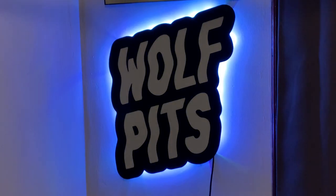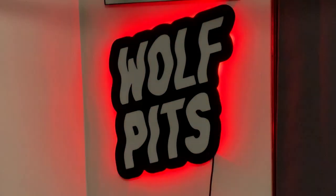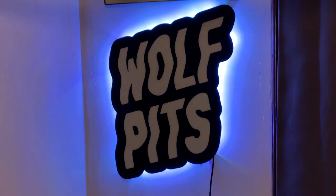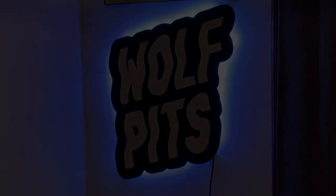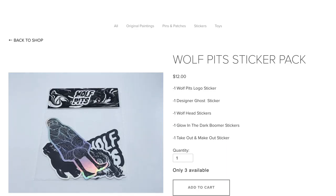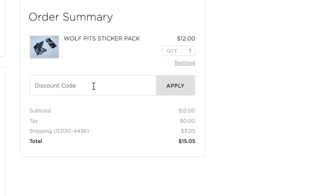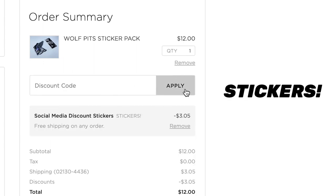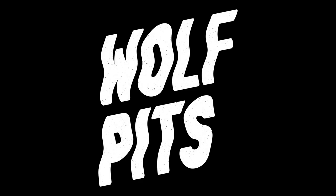After mounting the sign on the wall, I decided to take it back down and add some simple peel-and-stick LED strips. I'm really happy with how it turned out — it really makes the sign more dynamic. Thanks for watching! If you like what you saw, make sure to like and subscribe. Leave any comments or suggestions in the comments below. Also, the Wolfpits shop is now open at wolfpits.com — for the rest of August I'm running a free shipping deal on all sticker packs. Use promo code STICKERS for free shipping anywhere in the US. Thanks again — Wolfpits out!